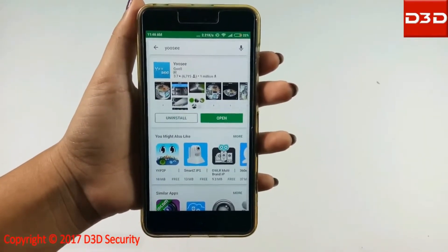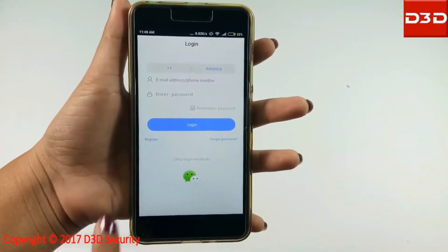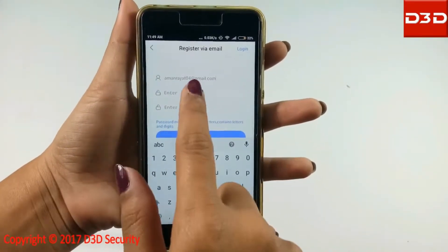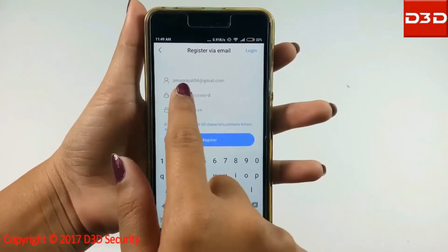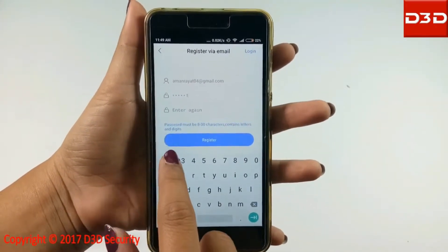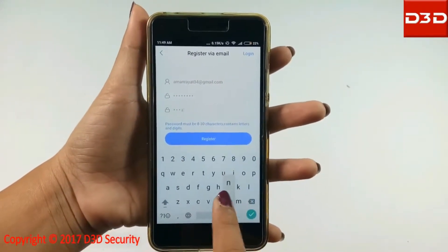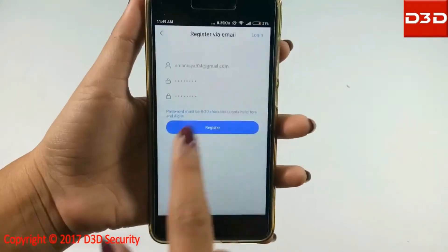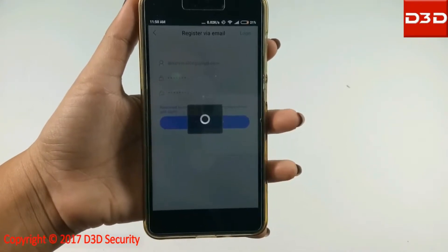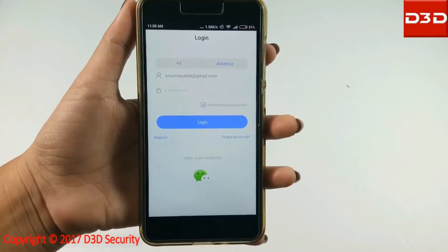Open the mobile application. Click on register. Enter your email ID and password. Click on register. The phone will automatically log in with your registered email ID and password.